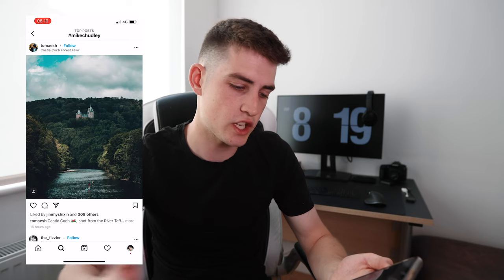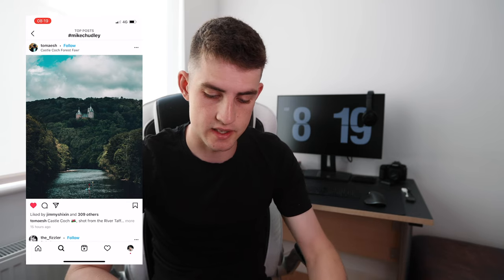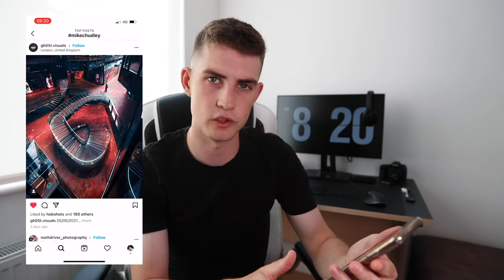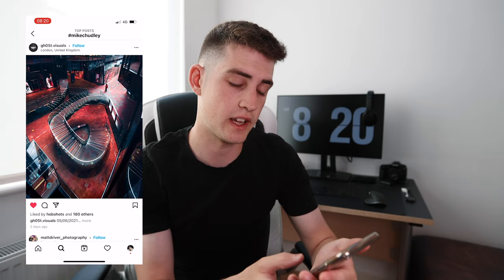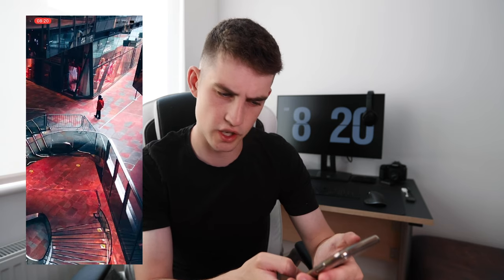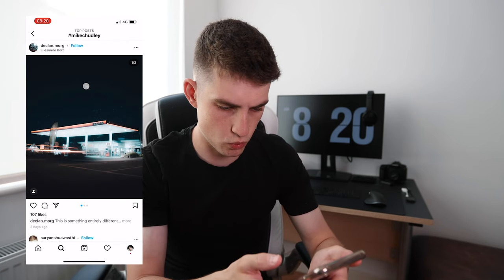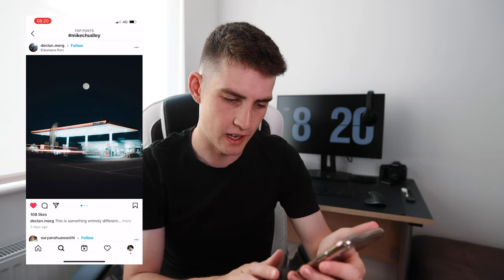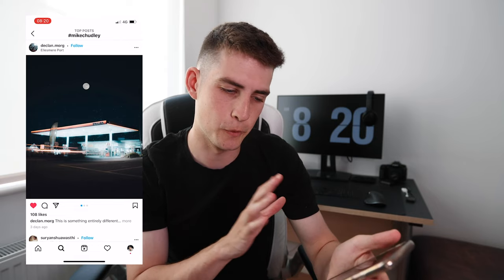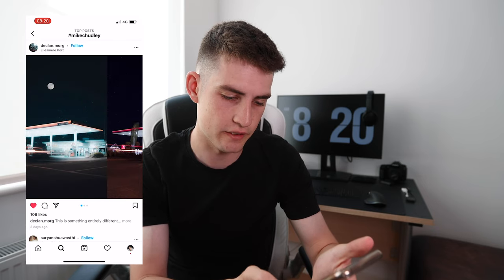First up is a landscape shot by Tom Esch — a really nice castle shot with a cool edit. From Ghost Visuals, a shot with edited red tones matching a red-coated figure below — really nice colours. Then a petrol station shot with a photoshopped moon in the background. I love how the colours are simple and not over-saturated — really nice edit. There's a nice before-and-after showing the moon was added in post.